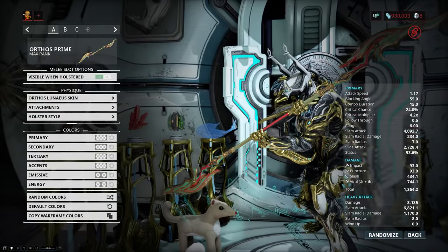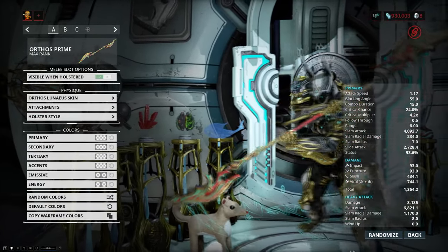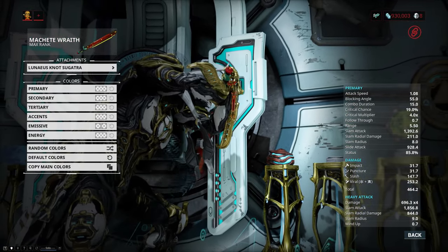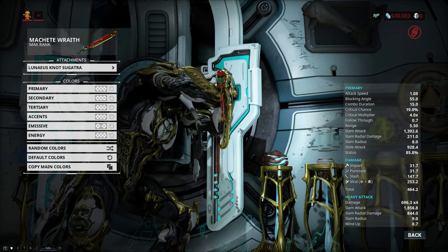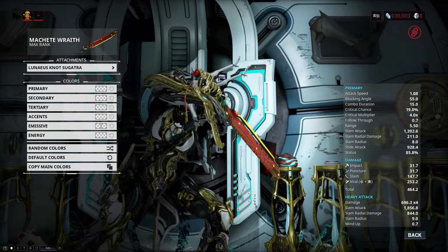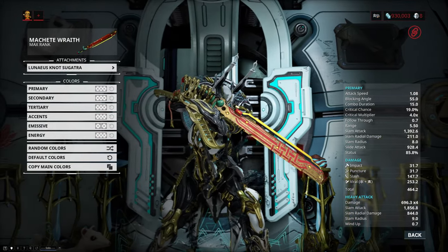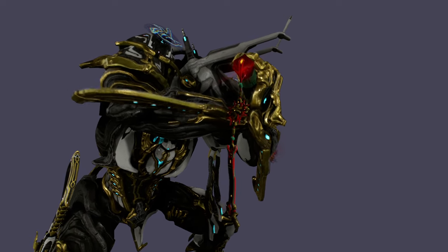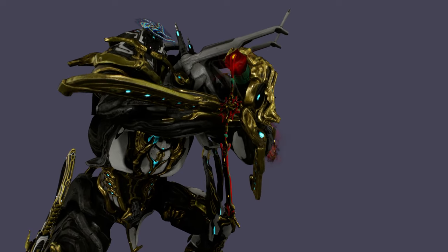It is just amazing — I love it, and it's even better if you pick the right colors. And finally there is the Linnaeus Nott Sagatra, which is just a small cosmetic accessory for your melee weapon that sort of dangles off the handle, or even both handles if you are dual wielding. While amazing looking, it is very small and kind of hard to see. Here is a bit of a closer look in Captura, and I think this is definitely one of the best looking sagatras in the game.